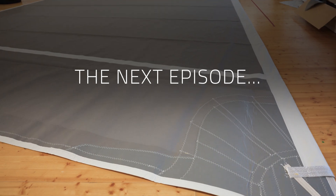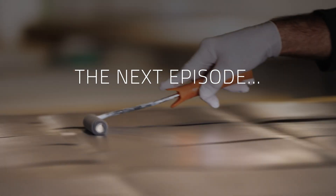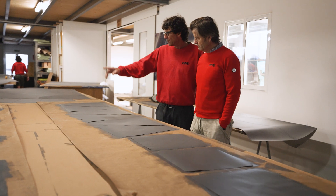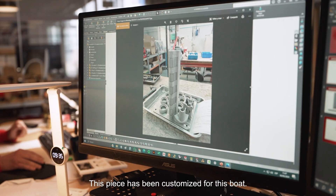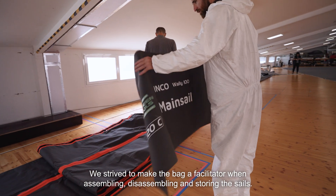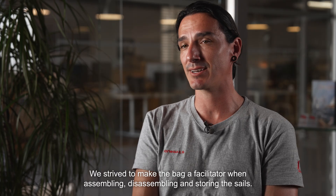We have the possibility to customize the product to fulfill the needs of our customers. The customer wanted a very particular aesthetic: a dark grey body with light grey tapes. This piece has been customized for this boat. We are trying to make the bag a facilitator to assemble and disassemble the sails.